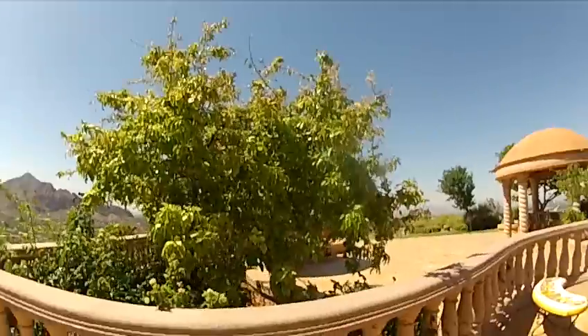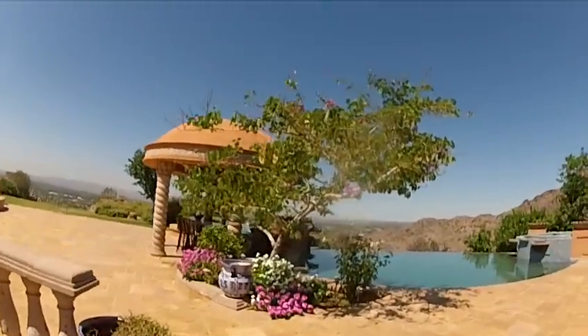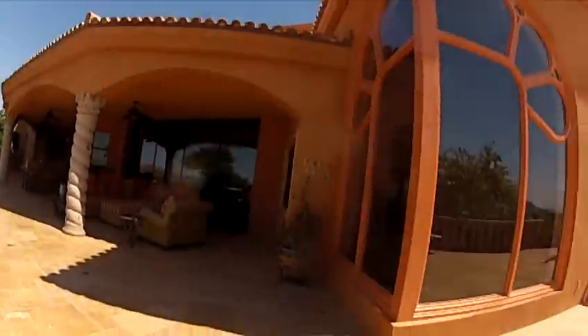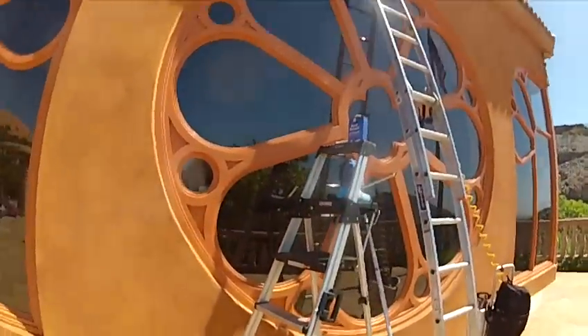Here we are in Paradise Valley, 13,000 square foot house. Very, very pretty. Construction clean on this section. So I went ahead and water-fed it first. I'm coming back now and I'm going to show you — no razor blade.